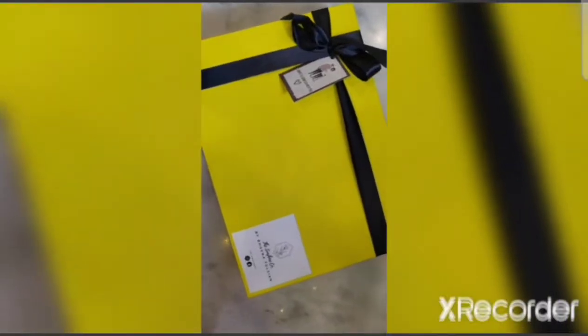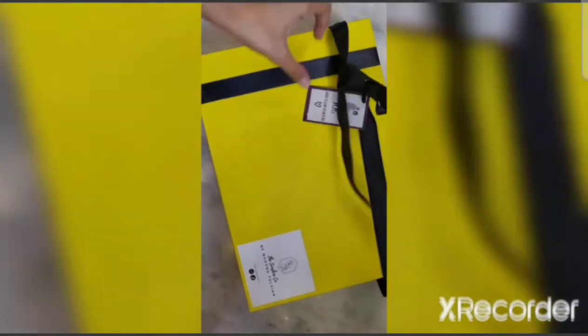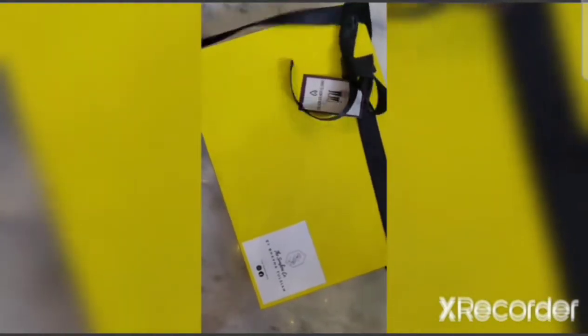We are from the team The Sunshine Company and today we are going to do a couple DIY painting activity. Let's open the kit and first get accustomed to the things inside the kit.